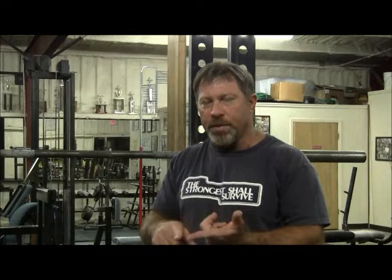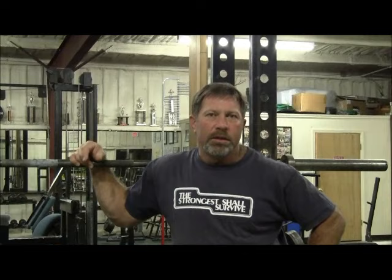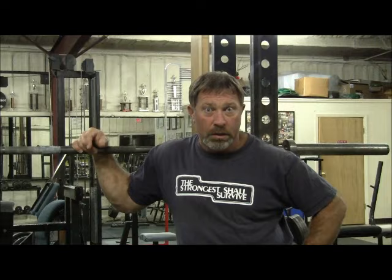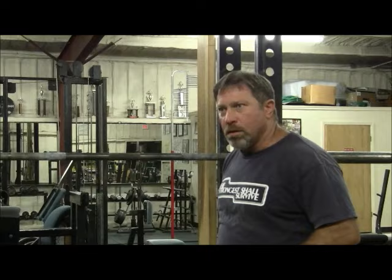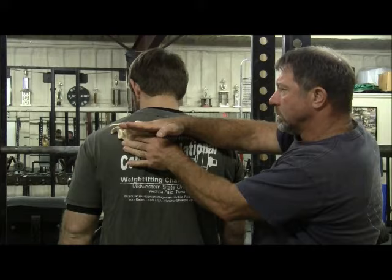Why do we want the bar the lowest we can get it? We want it down there low because of the effect that the grip produces on the diagnostic angles — the back angle, the hip angle, and the knee angle during the squat. The lowest point that the bar can stably be carried on the back is in a position where the bar is sitting directly underneath the spine of the scapula.